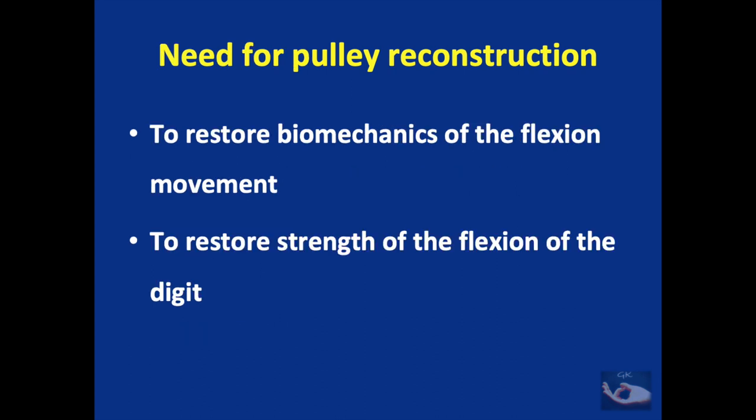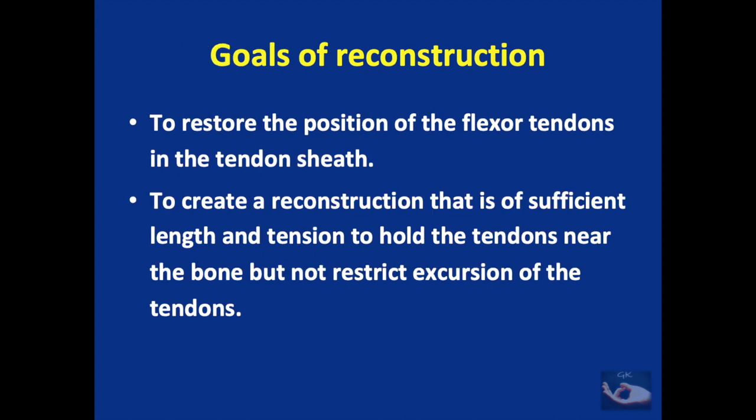Why do we need to do a pulley reconstruction? It is important to restore the biomechanics of the flexion movement and to restore the strength of the flexion of the digit. The goals we need to achieve are to restore the position of the flexor tendons in the flexor sheath and to create a reconstruction of sufficient length and tension to hold the tendons near the bone but not restrict the excursion of the tendons.